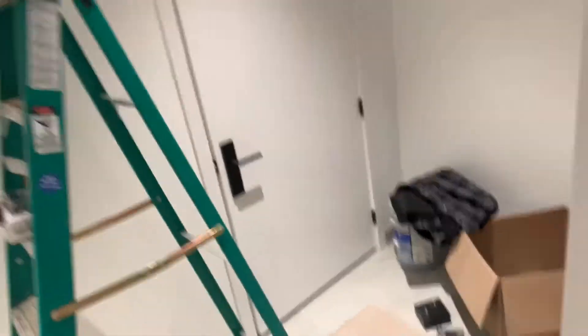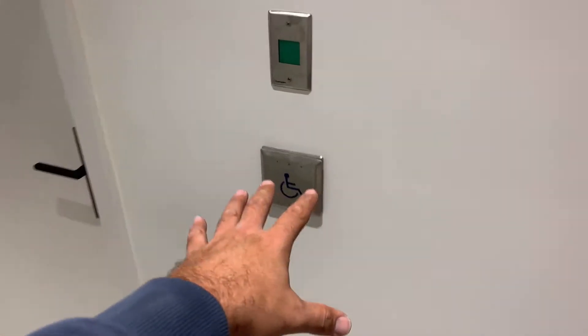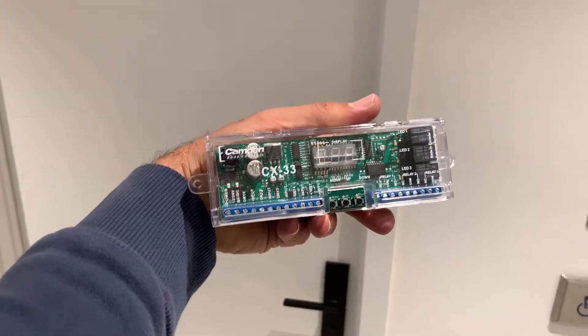We used a very old operator called Omega — there is no support on those, there's no one to talk to about it. But all you need from the operator is for it to work as a standard with just the open button. Once it's doing that, you can add the magic, and the magic is this module.